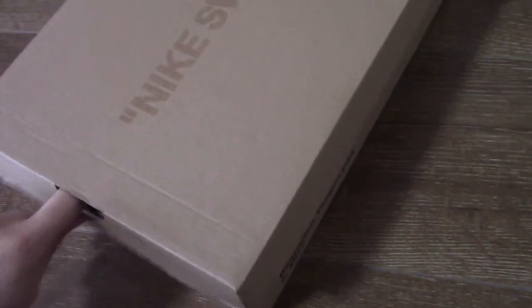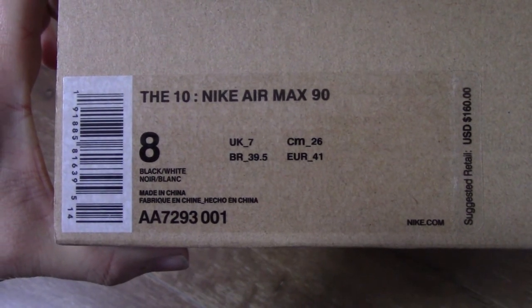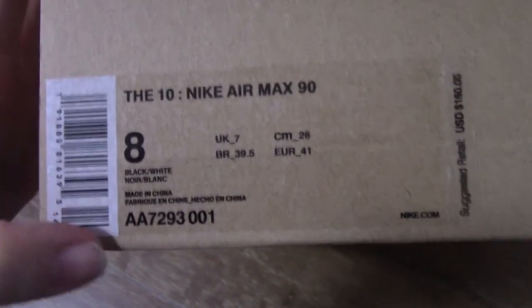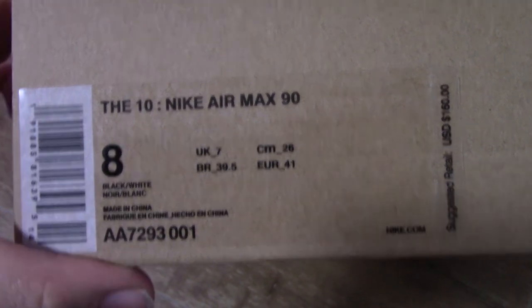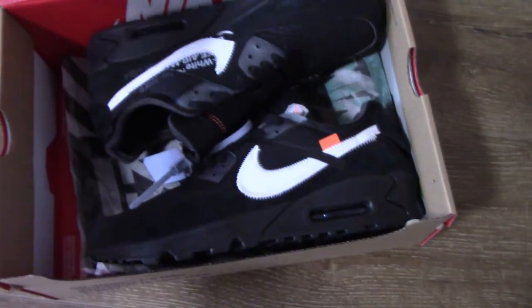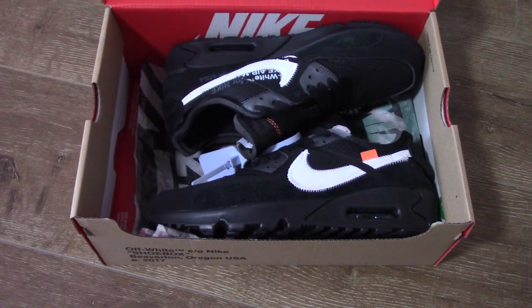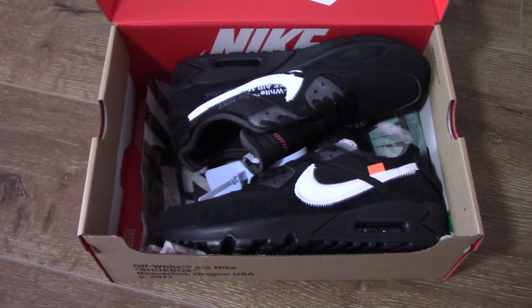Let's come to the side tag. You can see the Nike AMX 90, size US 8, and the code number for this pair. So you know this is the AMX 90 — and which color? This is the black colorway. So many customers asked for this color some while ago, and now this pair is ready to ship.